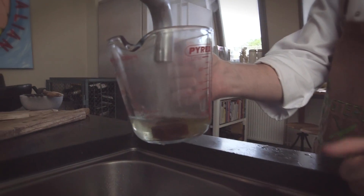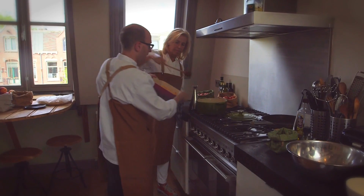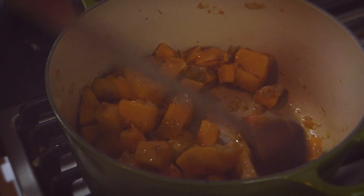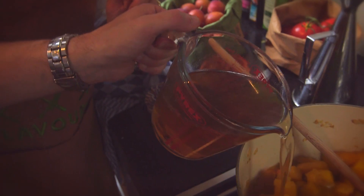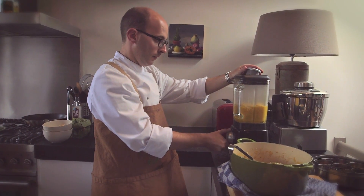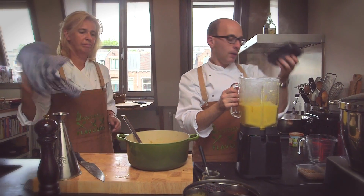We're going to add some boiling water and then take the pumpkin over to the pan, put it in ready for the soup, and then we're going to put this into the blender. We're going to take the cap off a little bit just to let some of the steam out, and then we've rinsed out the pan so we can add the soup straight back in.